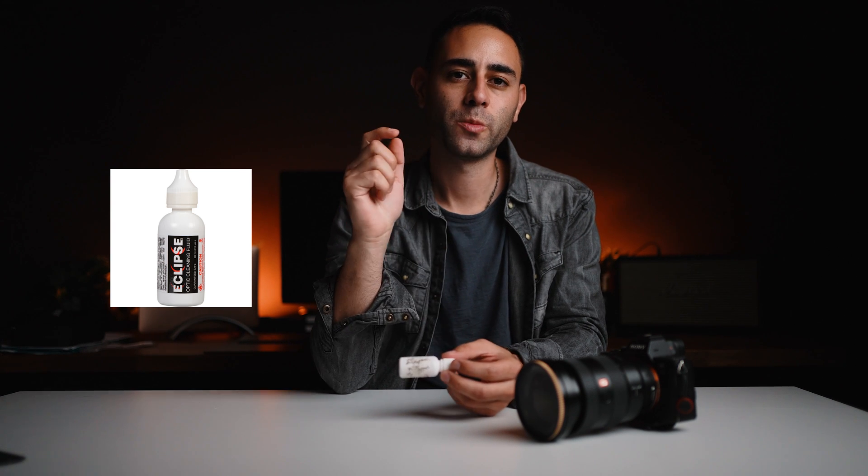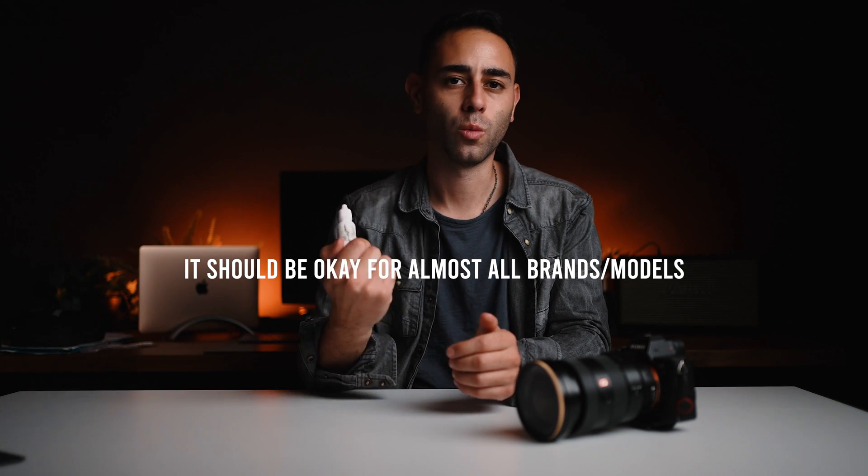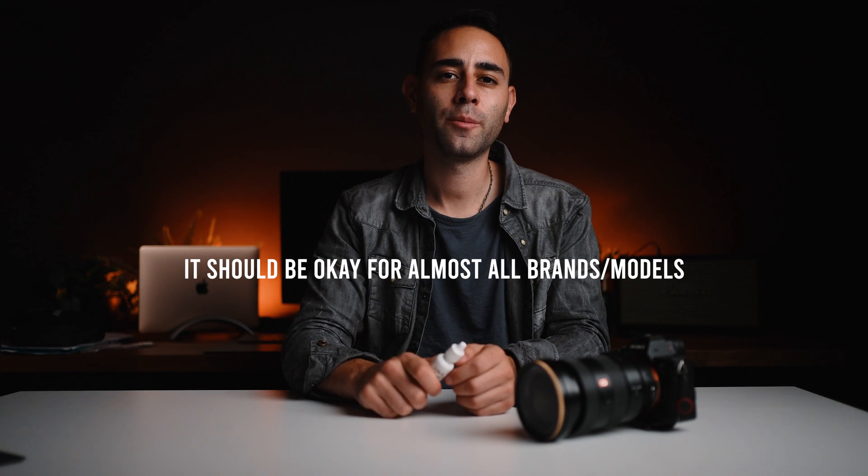I've got the Sony a7 III here. I use this mainly for photos, but also for video sometimes. You're going to need a cleaning solution. I only recommend one: the Eclipse brand solution — I'll link it in the description below. If you don't have a Sony Alpha camera, you should always double check on Eclipse's website that this solution is okay for your camera, because some sensors may have special proprietary elements where this solution wouldn't be the best. But for my Sony cameras, it's perfect.